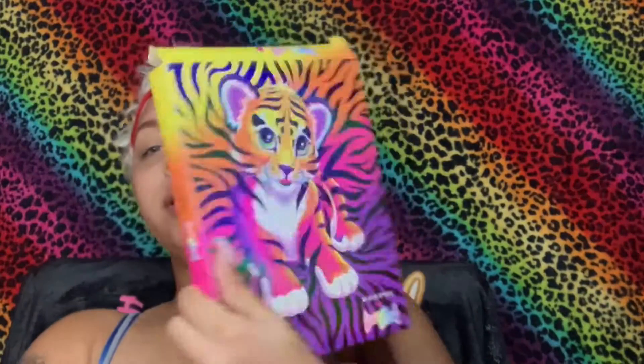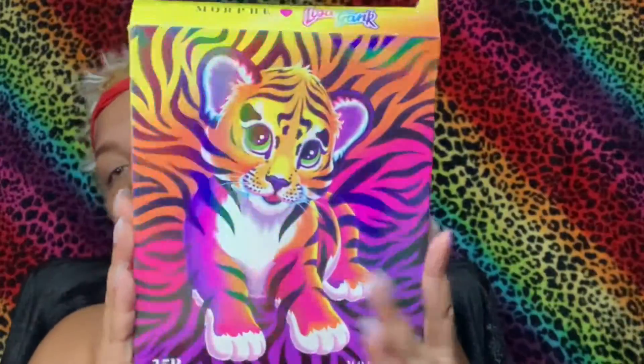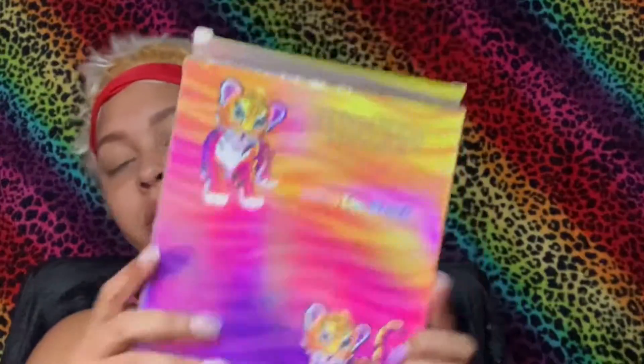Okay so the sponges come with five different sizes — you have three mini ones and two big ones. Okay so this is what the box looks like. I will be keeping this box.